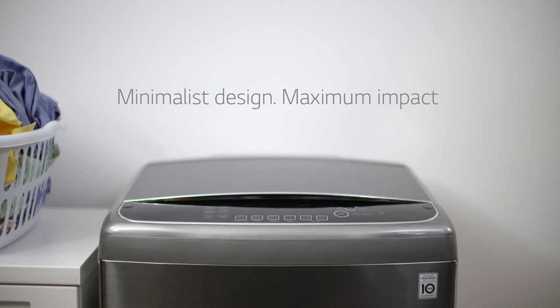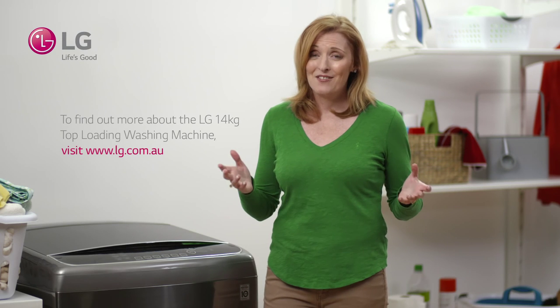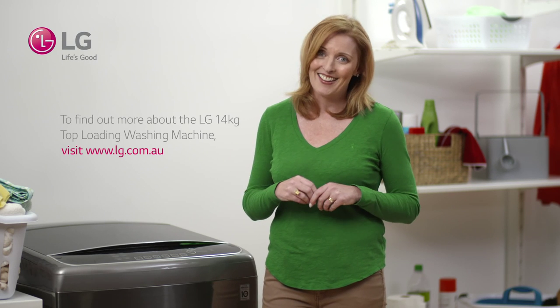Even though this is a large capacity machine, it still looks sleek and modern, so fits right in with the look and feel of my laundry. With a busy family life like mine, I couldn't imagine life without it.